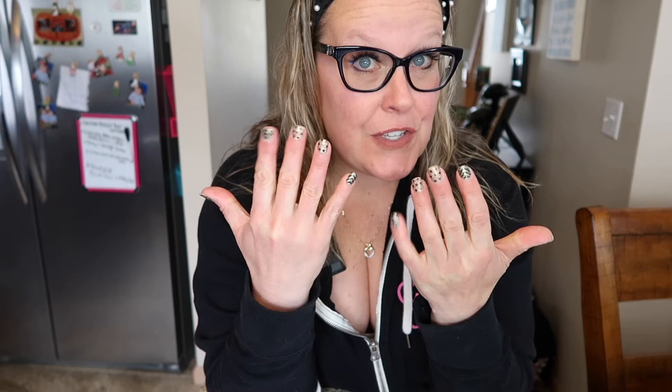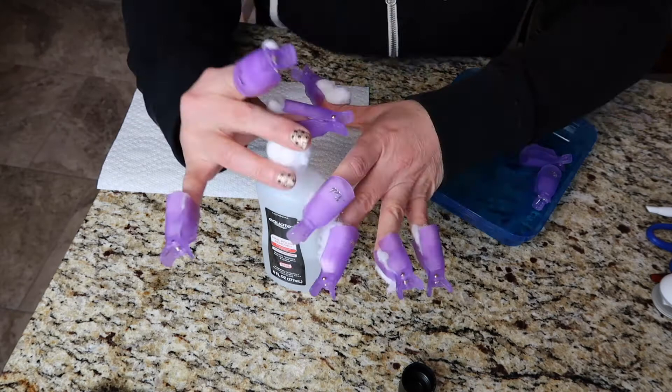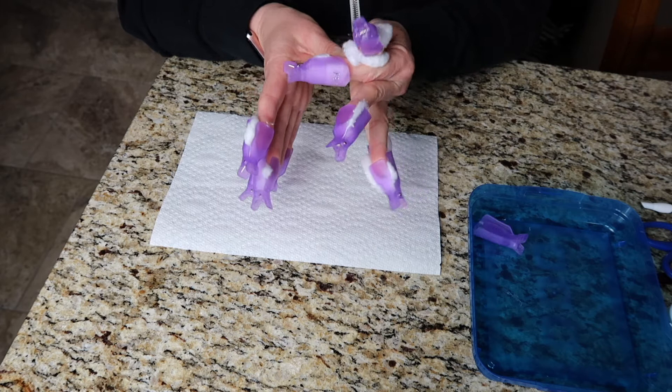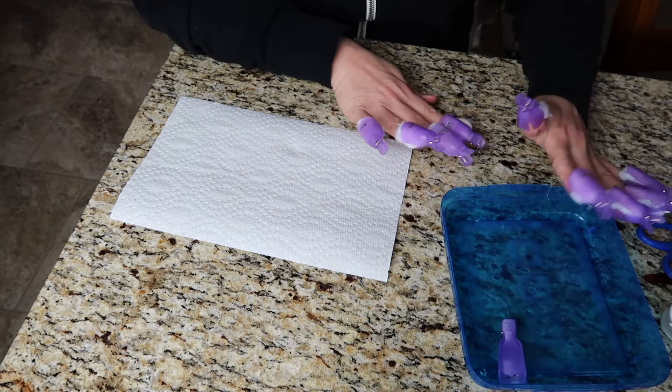Okay, it's been 20 minutes — I'm going to take the nail polish off now. Oh my goodness, look — it comes right off, just like that! Barely any scrubbing at all. You might have to do just a little bit if you have a glitter, but look — it just comes right off.